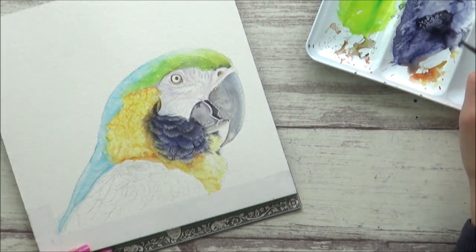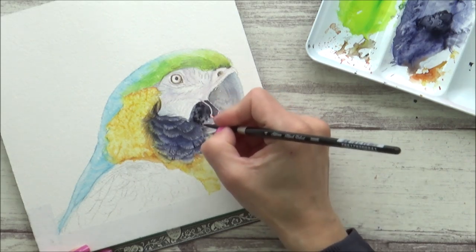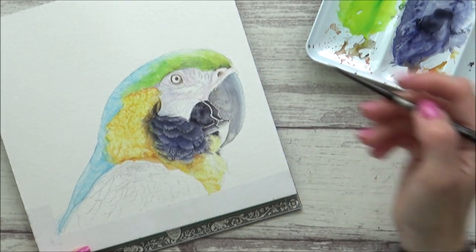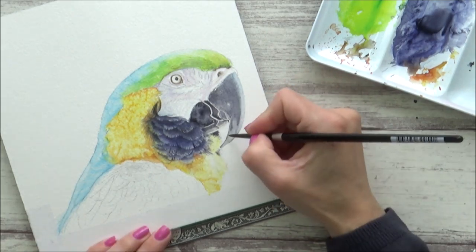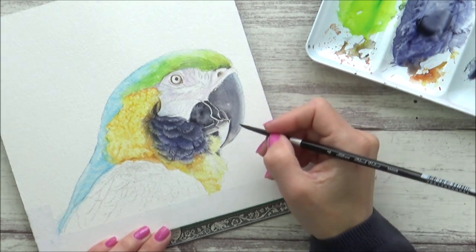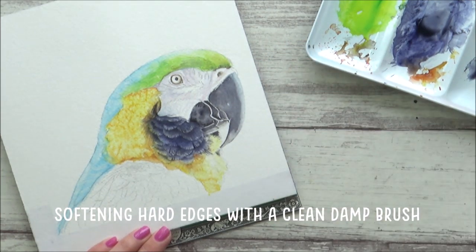Then with that done, it was time to go back and build on the first layer of the parrot's beak. I did this using the wet-in-wet method again, laying down first just some plain clean water and then dropping in my colour. This time I opted for neutral tint instead of the Payne's grey as I really liked it and preferred it because of those purpley tones it contains. I did the same on the top part of the beak and just made sure there weren't any harsh edges by dragging a clean wet brush along that right-hand side.